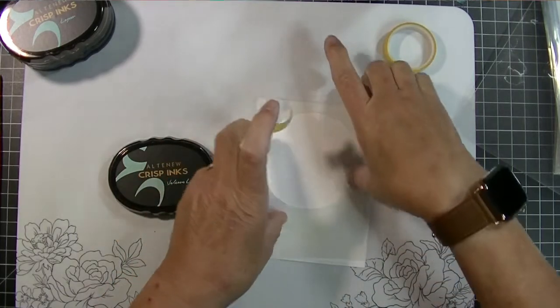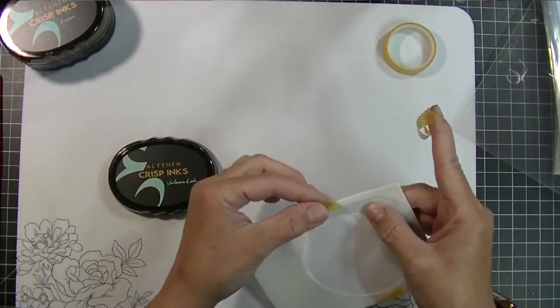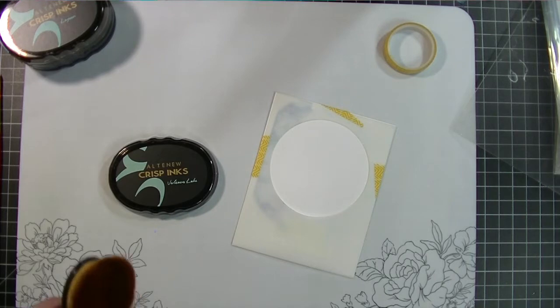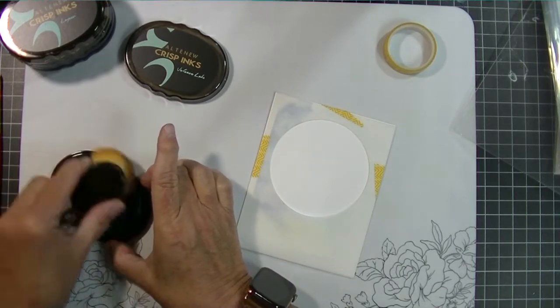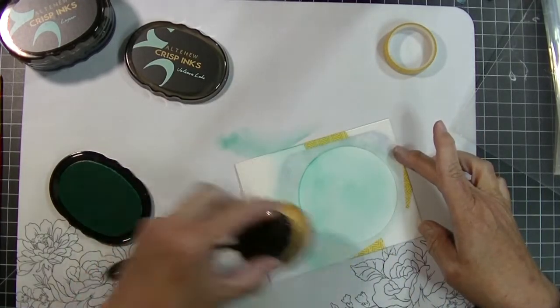For my second card, I want to do just a blended ombre circle. I pulled out a template from Brutus Monroe — I think scrapbook.com also carries them. It's like a stencil material. I'm taping the background piece down with washi tape and pulling out one of my Picket Fence blender brushes — I grabbed the biggest one. I'm going to try to do some ombre blending, darker on one side and lighter on the other, and just blend the ink in.